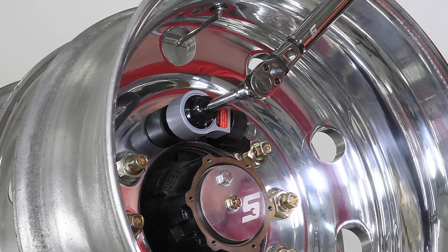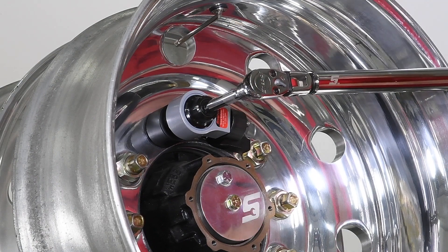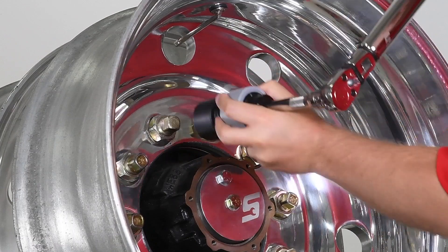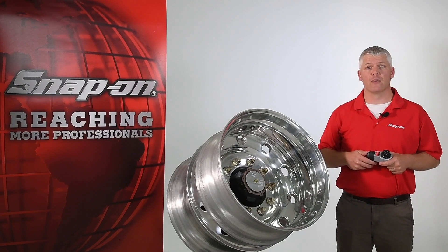Once the target torque is set, we simply apply torque until the target is achieved. Because the MTM-B740 has no anti-windup feature, you simply back the wrench off and remove the multiplier. The MTM-B740 is the latest addition to Snap-on's growing line of manual torque multipliers.